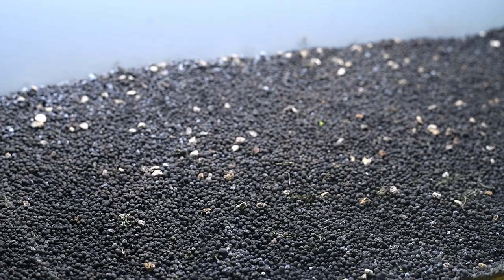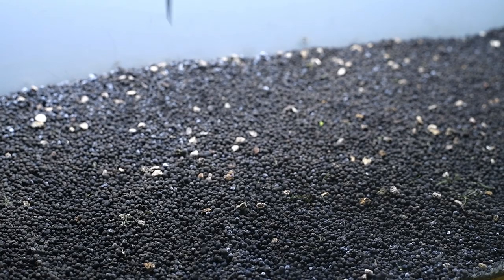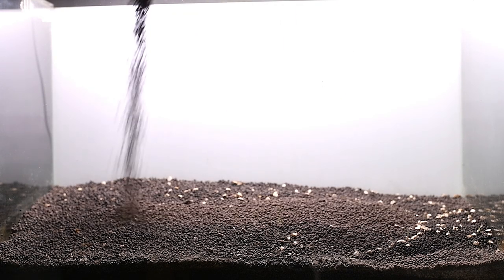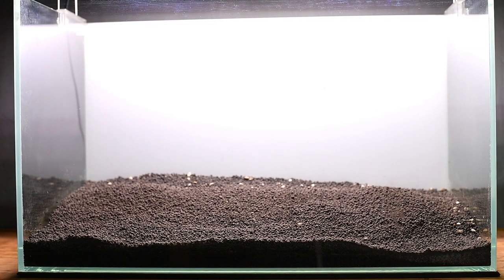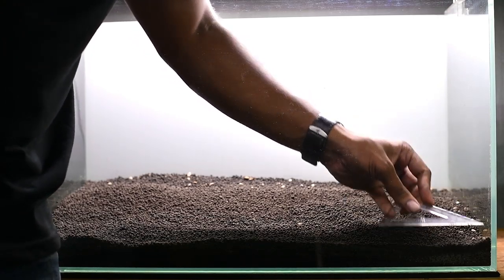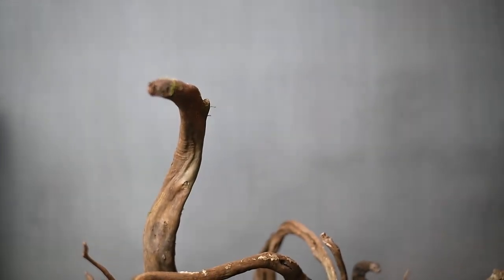If you look at the top of the area, we are going to clean it. Looking at the other side, we are getting started on that side as well. The soil is on the back, so it's clear that the soil placement is towards the back.